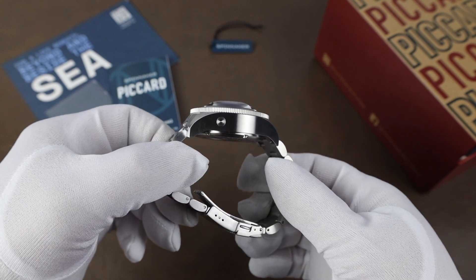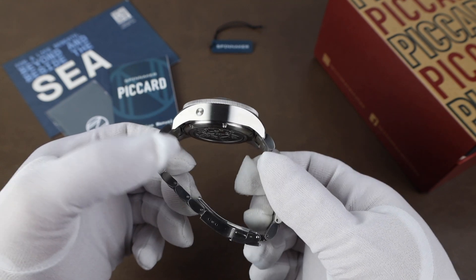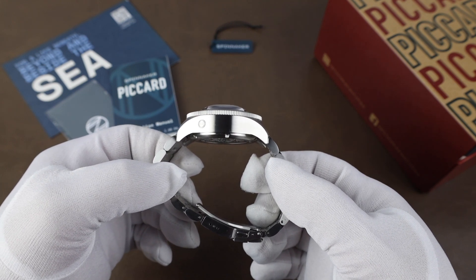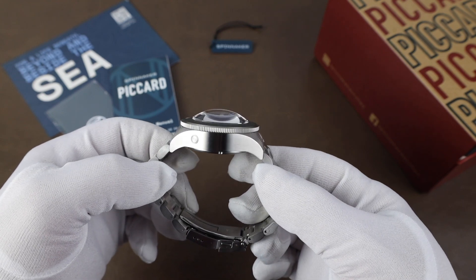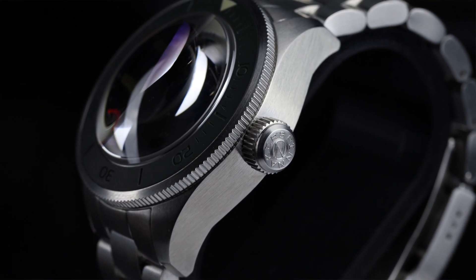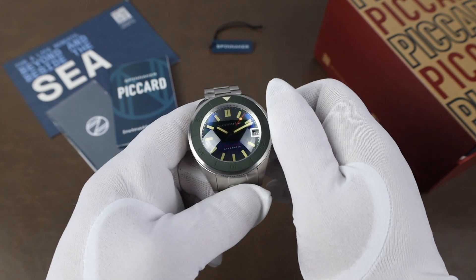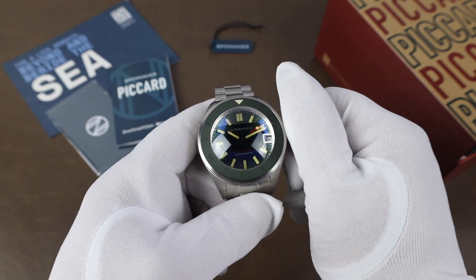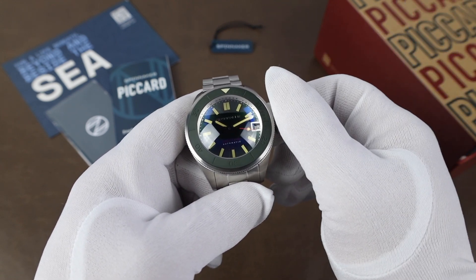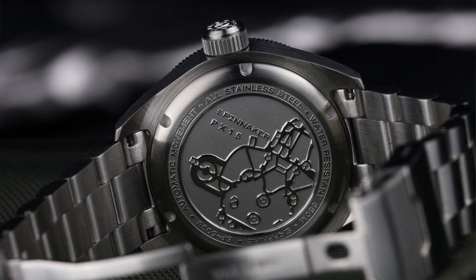The case is a chunky one — it is 100% brushed. On this side we have the helium release valve. Nice curvature of the lugs from the side profile here, but you can see it is quite the slab of steel, and that along with the crystal make this a very thick watch. The signed screw-down crown is also very large, which is a good thing — very easy to grip, unscrew, and set the date and time. It feels really smooth to unscrew and screw back in, and the winding action is very smooth as well, considering the movement, which is the NH35. The caseback is a screw-down caseback and has an image of a bathyscaphe along with some of the watch's specifications.